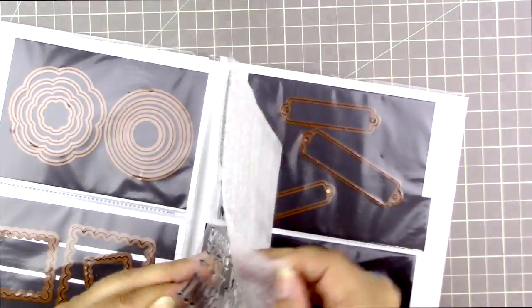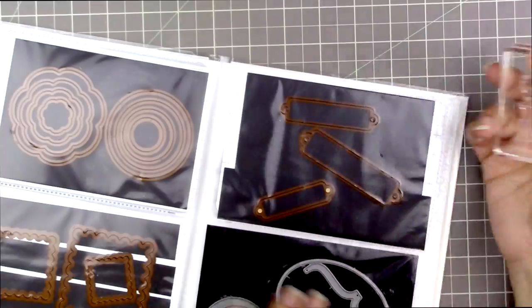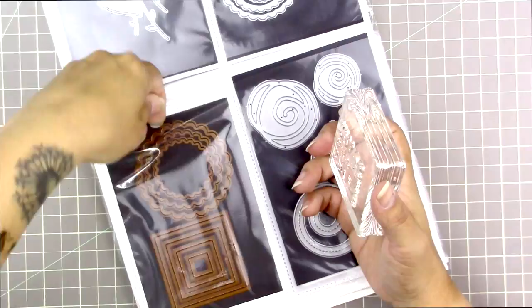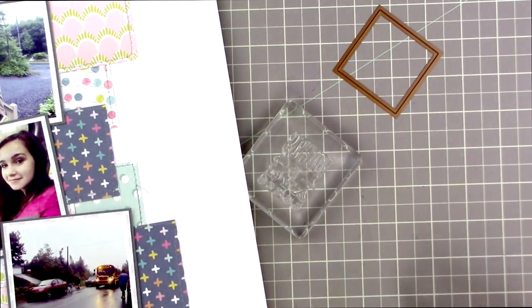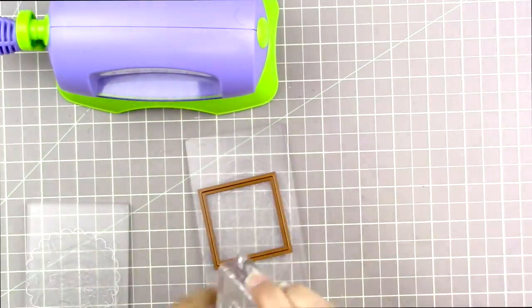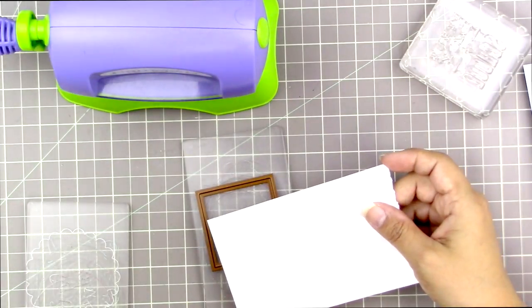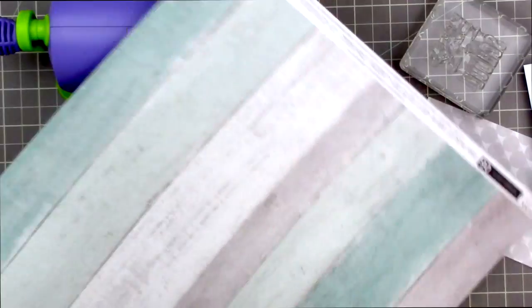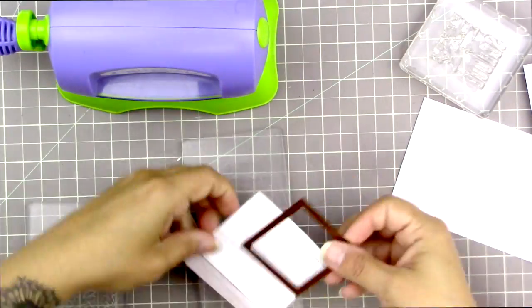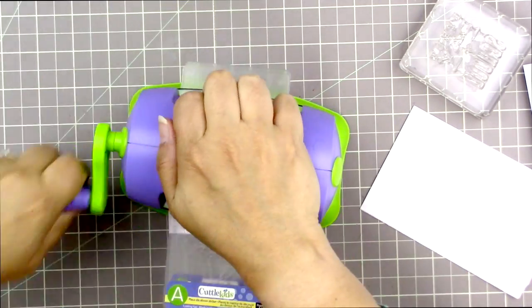I'm placing that stamp — it's such a great quality, very sticky stamp — and it fits perfectly inside a square Nestability die I've had for years since I first started scrapbooking. I'm going to use my Cuddle Bug, which is my small die-cut machine. I have three manual die-cut machines: a really big one, a regular Big Shot, and this little tabletop one. I especially like the tabletop one for process videos and smaller things because you don't have to dig out all the supplies that go with the Big Shot.